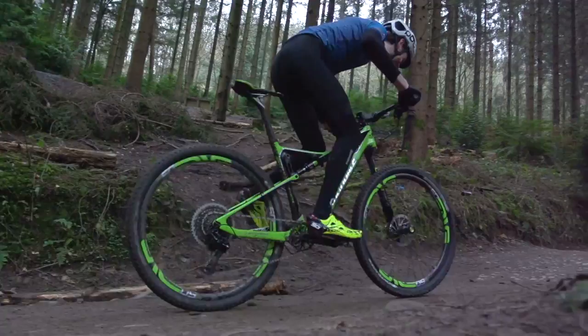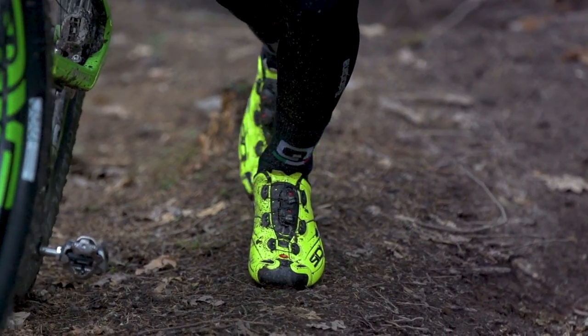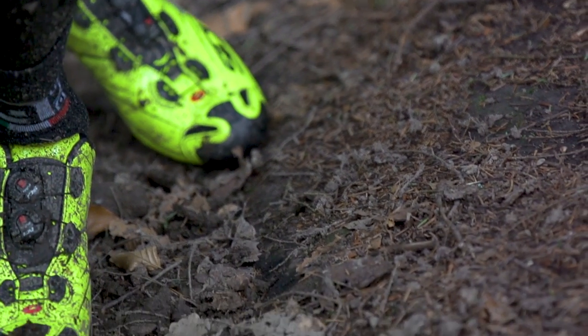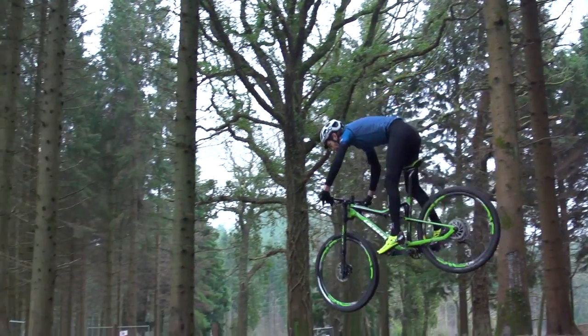They're a bit tougher to get on, but easier than laces so it's not so bad. One place I didn't get on with them as well was any walking, hike-a-bike, or anything like that. The lugs on the sole are fairly minimal, narrow, and tall, so when you walk you really feel your foot rocking. I'd advise cyclocross riders to avoid these shoes — it really felt like you could easily roll your ankle on a dismount. One final plus point is that they're built like tanks: I've had a few crashes in them, plenty of knocks, and the uppers have remained intact with no issues.